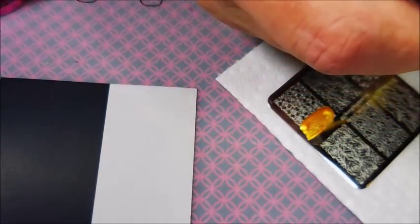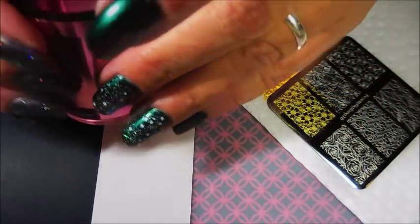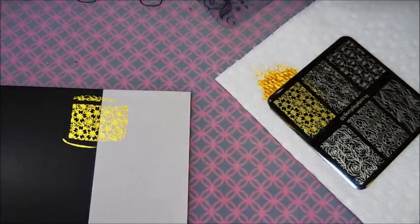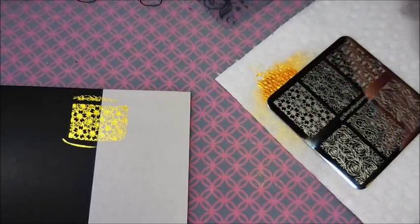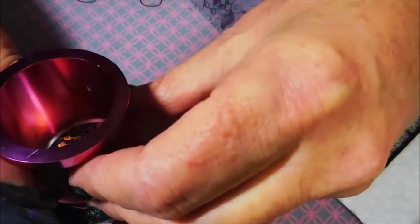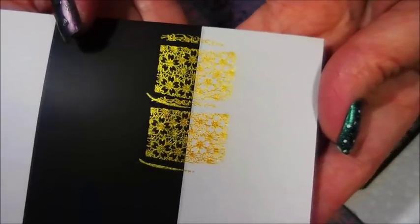The first one I'm trying here is the Nicole Diary Gold. And that's just beautiful over both. Now I'm going to clean off the same image because I want it to be consistent. This one is the Beauty Big Bang Gold — beautiful pickup and transfer. To me, they look totally the same.